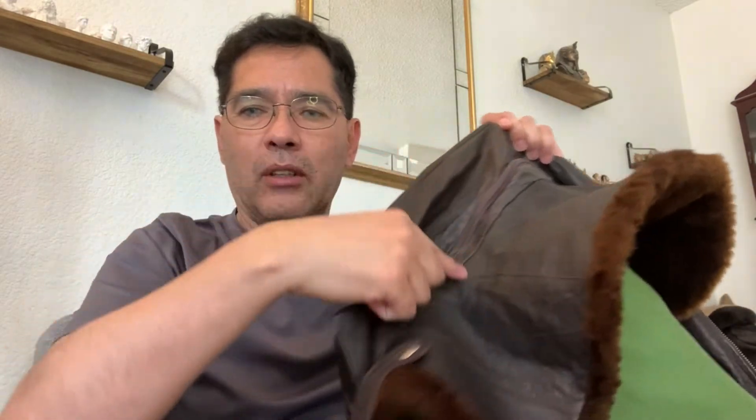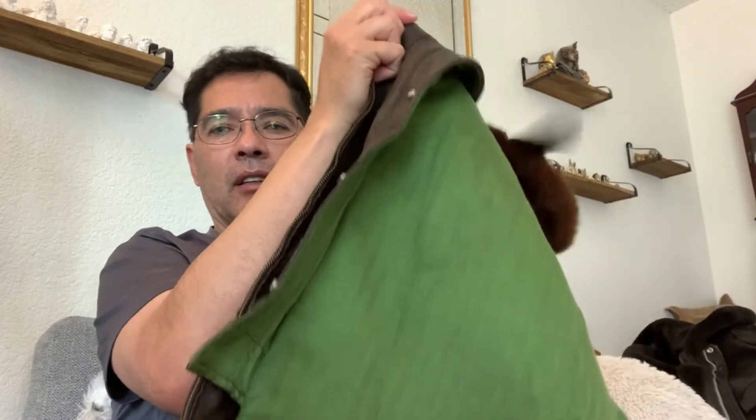It's like a two-in-one jacket. If you unzip this here, the liner comes out along with the collar. So there's an under-collar here, you can see. The zipper goes all the way around and takes off the inner liner along with the collar.